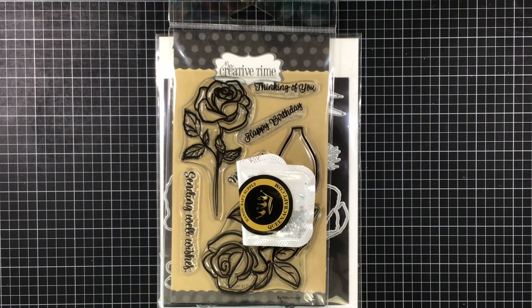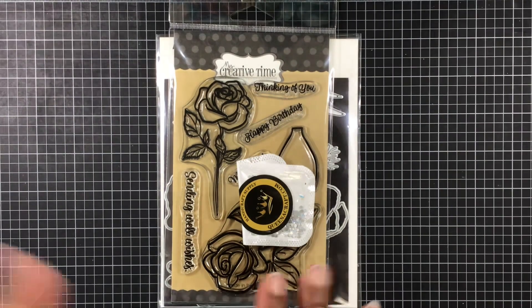They will both be linked down below, and we are creating this week for hashtag two crafters, one design. We are using Altenew roses. So if you don't have an Altenew rose, just use any kind of rose that you might have. These are some of the items I'm using, because some of them might be hard to find.